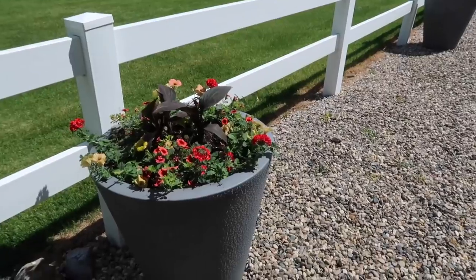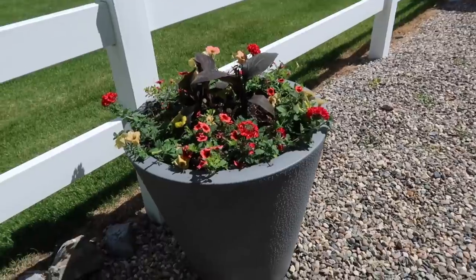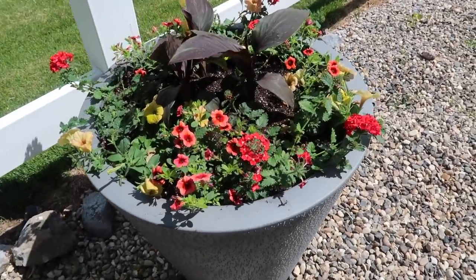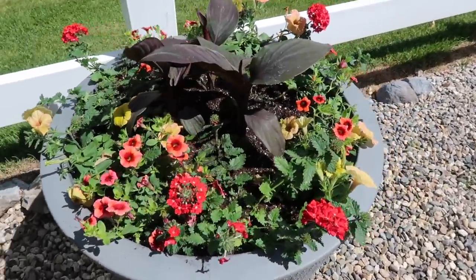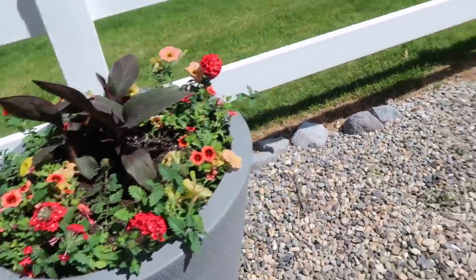Now that all the pots are planted and placed, I just want to do a really quick walkthrough tour to show you one more time everything that we just did. The first container will be the one I planted first, and then Aaron, then me, then Aaron and so on. So this is the first tropical looking one — I kind of like how that turned out. I can't believe you used red. I know, but notice it's at the very far end. It's tucked in back here.